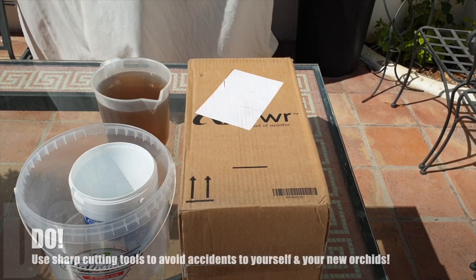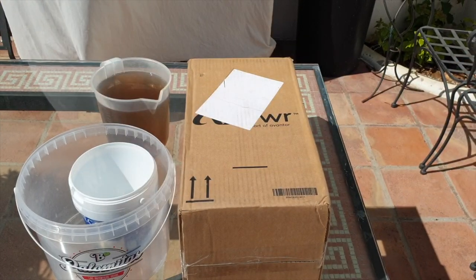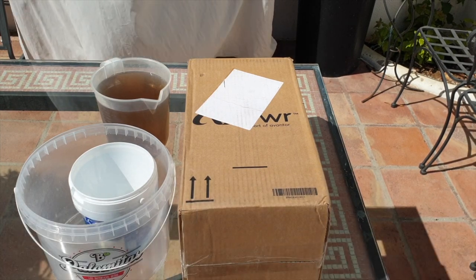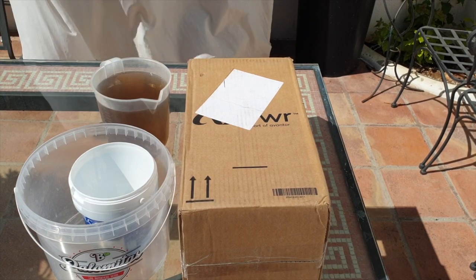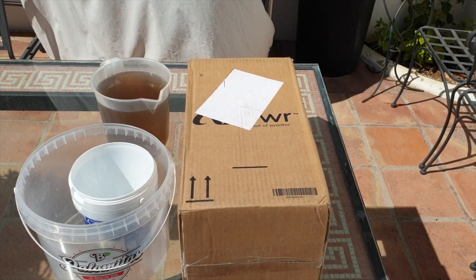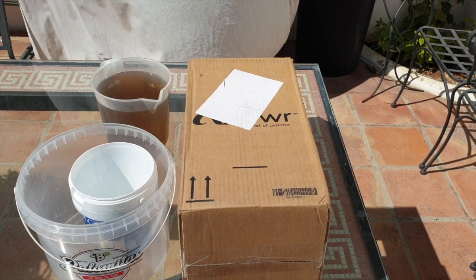You will also need to prepare yourself with some cutting tools that work — ideally something sharp. A knife will also do. You don't want anything blunt. You don't want to hurt yourself because you're shaking and trembling with excitement that you got yourself some new orchids and nothing should slip out of your hand. You want to be cutting into material and sellotape and whatever else they wrap your orchids in without cutting your phalanges.